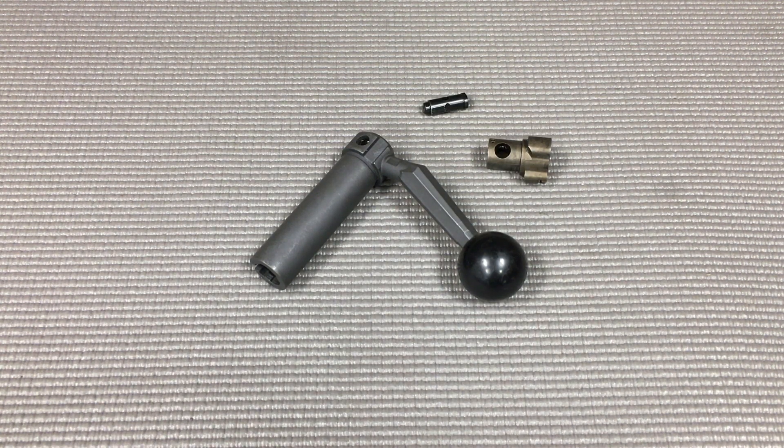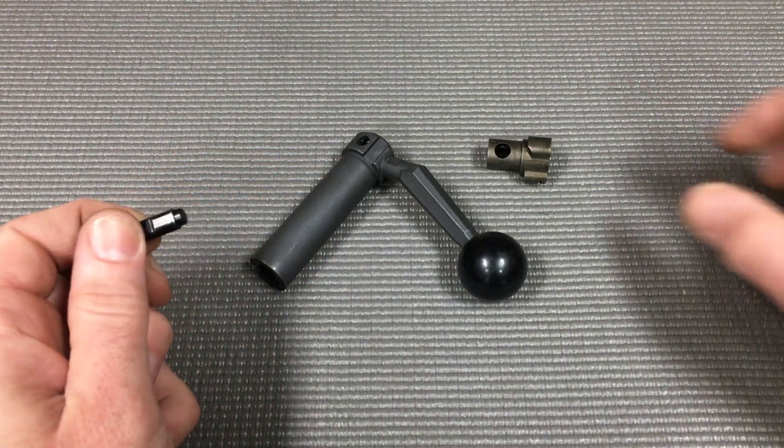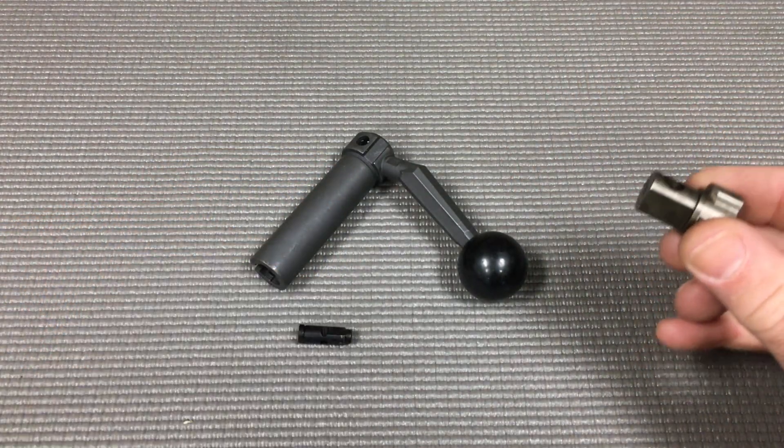Hey everyone, this is Mark at Short Action Customs. I want to show you a couple of design features of our 223 bolt head assembly — it's the same for the left and right hand. One of the questions that we get a lot is: why is this cross pin hard to drive into our bolt head?